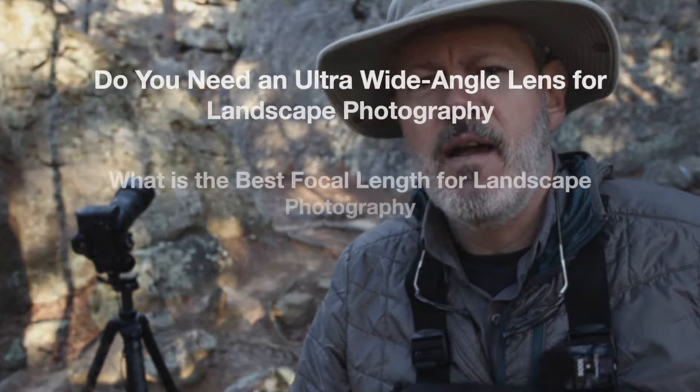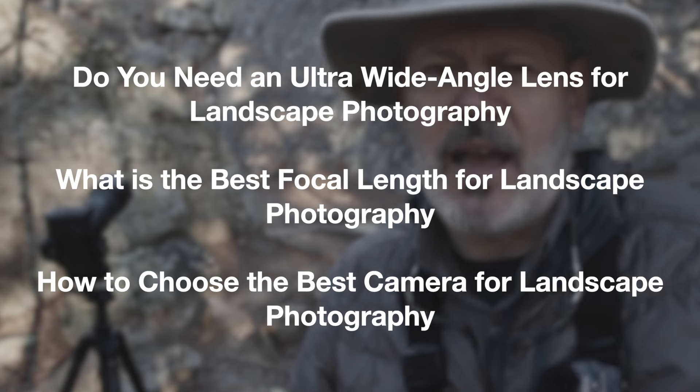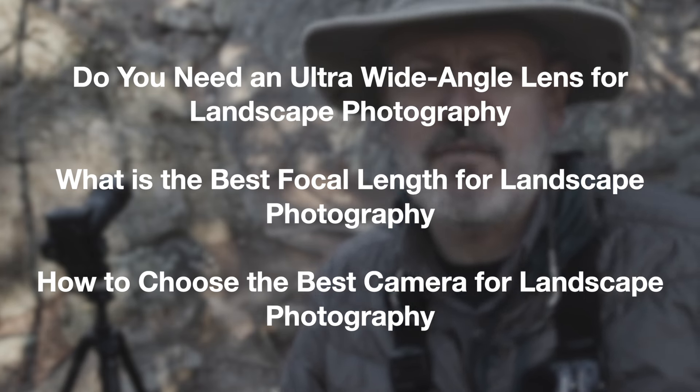If you enjoyed this video, there are a couple of other videos I think you might be interested in — I'll leave links in the video description. One is on choosing the right camera and lenses for landscape photography. I don't know if I got the shot, but I've got to get out of here. If you like this video, make sure you hit the like button and consider subscribing to the channel. Maybe I'll see you on the trail somewhere.